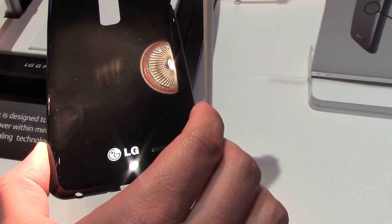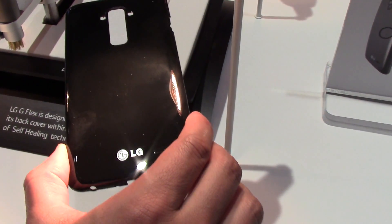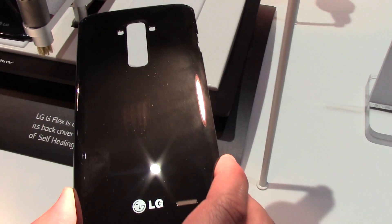You look at it, you view it, right there in the middle. It's not as bad to begin with, obviously because of the coating on it.